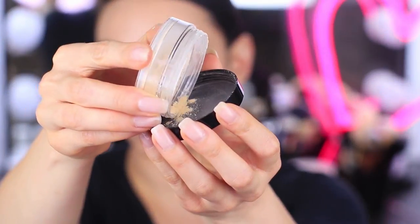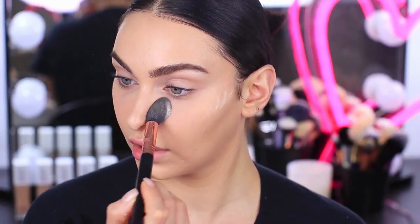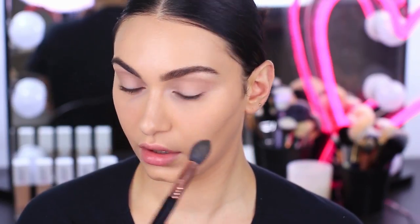Moving on to base — I used minimal concealer earlier because of this powder right here. This is the Master Fix Brightening Powder. It's a beautiful, finely milled yellow powder that will help to lift and brighten the under eye area as well as setting your concealer and base makeup in place.